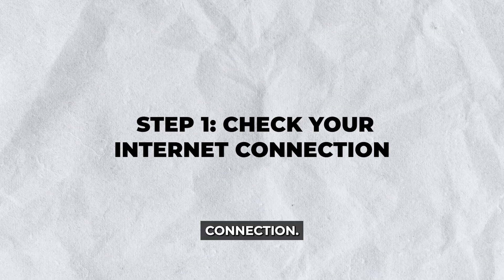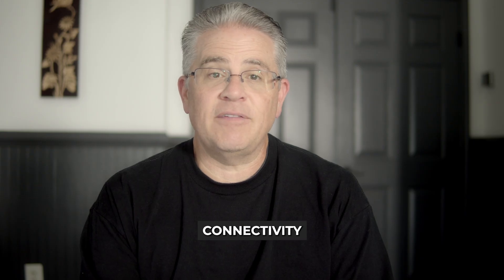Step one: check your internet connection. The first thing you want to do is check the internet connection because more often than not, connectivity issues are the root cause of your Eufy camera going offline.